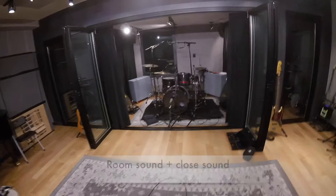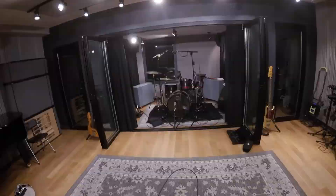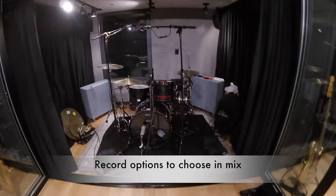At the studio we have a booth and we also have a live room, so when it's just a drum session, what I like to do is put the drums in a booth for a tight sound, but then leave the doors open, so that way I can actually put some mics out in the room — so I can get that tight sound or a big open room sound, depending on the song.